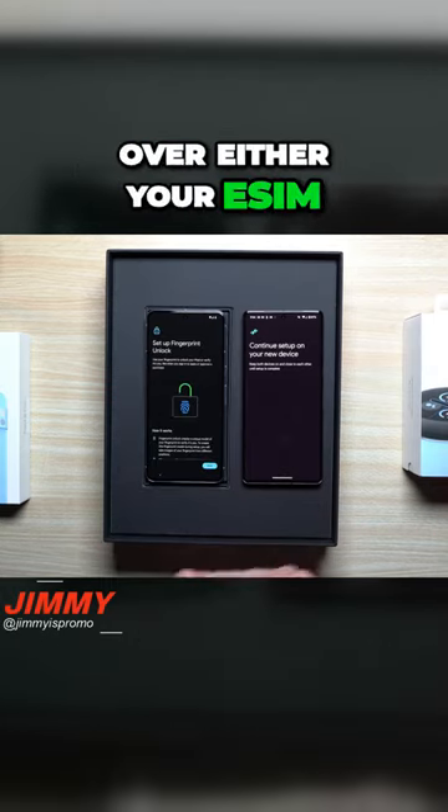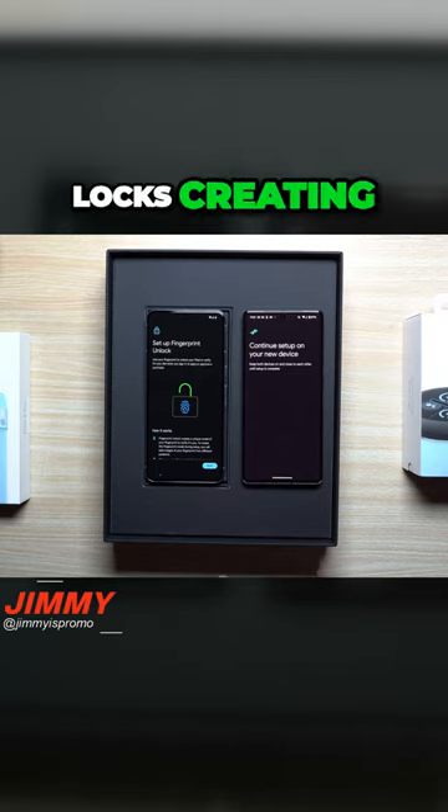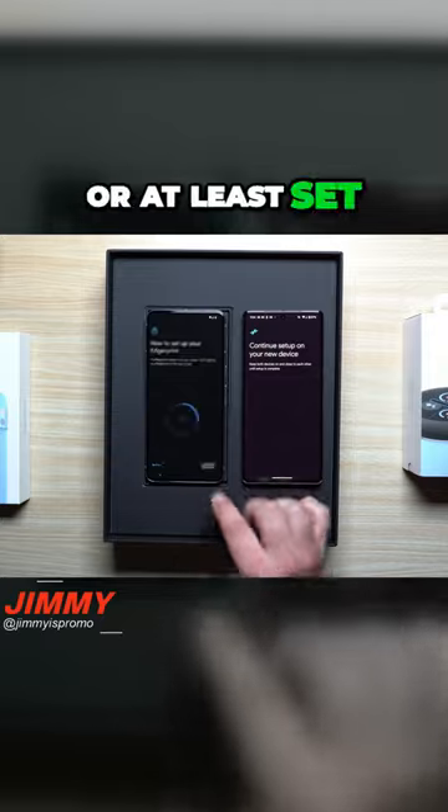Now, once you move over either your eSIM or your physical SIM, you're able to go through and set up your lock screen and set up your fingerprint unlock as well. So let's just go through and set this up.